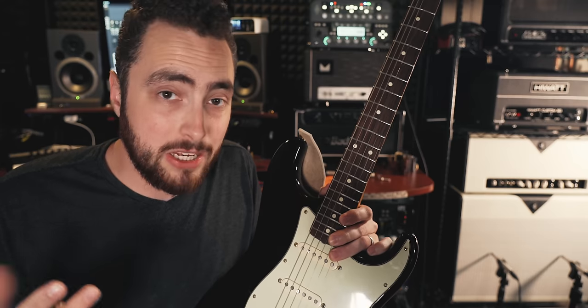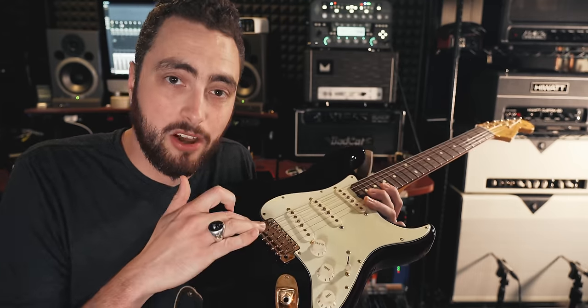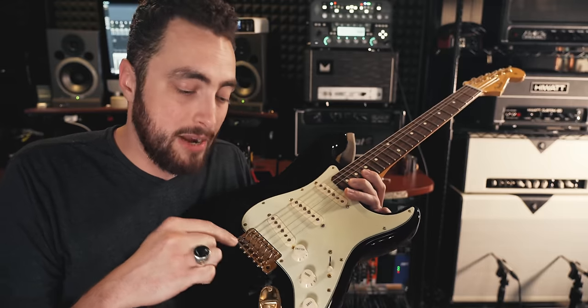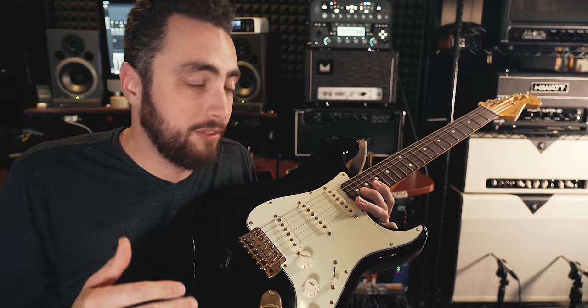But what about different Fenders? Why doesn't a Tele sound as good tuned down a half step? In my opinion, there are two main reasons. First: bridge design. The bridge design on a Strat is completely different from a Tele bridge, and I think the Strat bridge is better suited to being tuned down a half step — that is, having less tension on it.